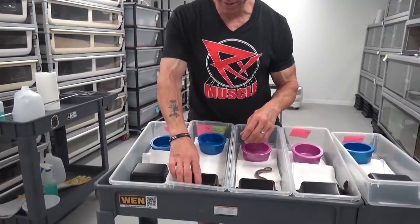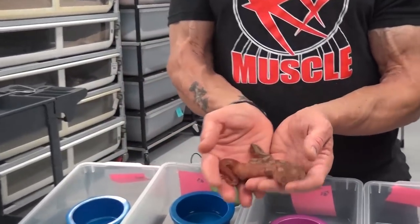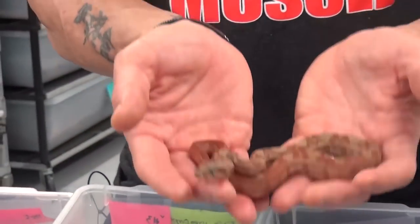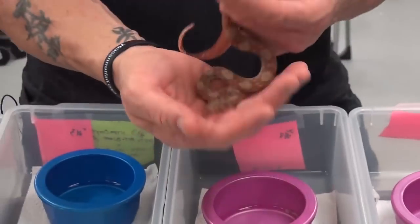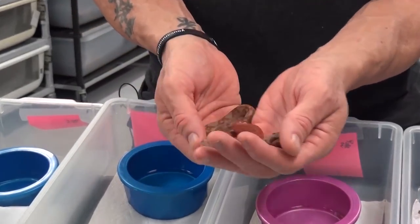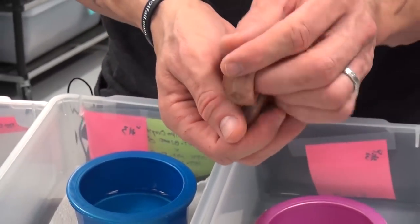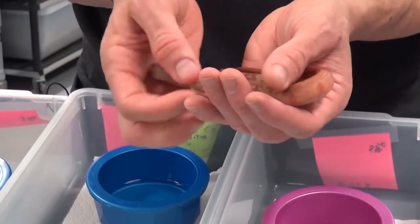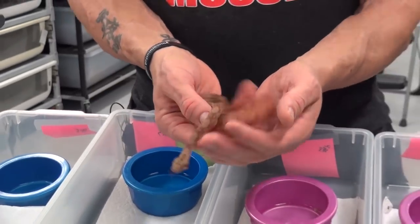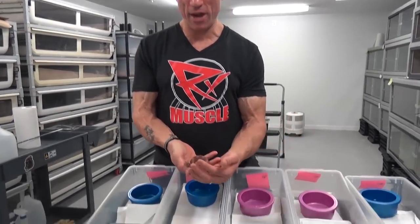Let's go one step further. This is a T-positive sun glow — a hypo T-positive onyx. You can see that nice little stripe down the tail. The T-positive really lightens it up a lot more, and because we have the hypo gene, we call it a T-positive sun glow. That's an onyx as well. Remember, all these babies that aren't showing the blood gene are 66% het blood. This also would be 66% anerythristic, because we obviously know the parents are carriers as we can see from the anery we produced.